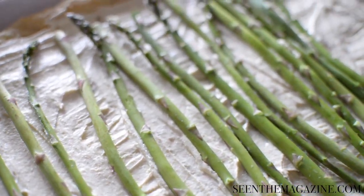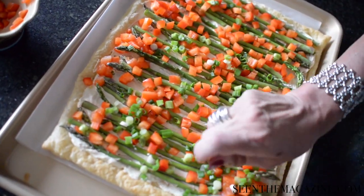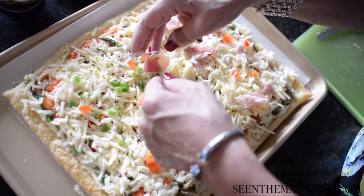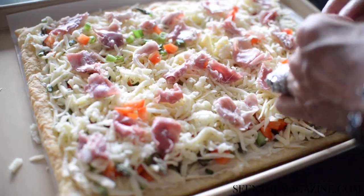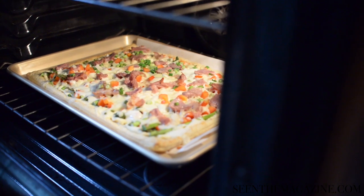When you've completed that, sprinkle the diced red pepper over it, then sprinkle the onion. Put the rest of your Swiss cheese and mozzarella and cover it really well. Then add the prosciutto and some extra red pepper and onion — it looks kind of like a big pizza, but it's not a pizza — and bake another 12 to 15 minutes.